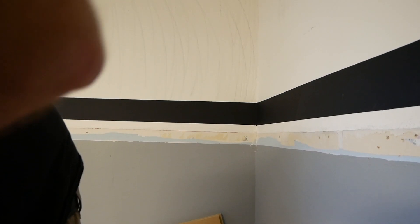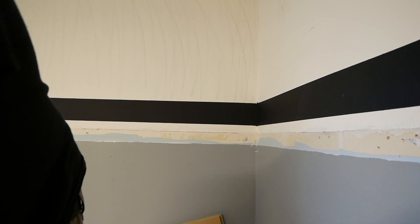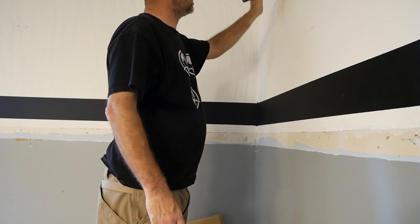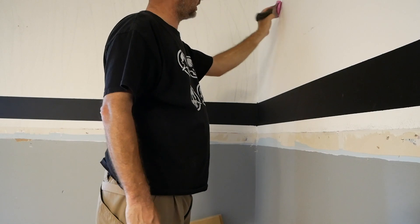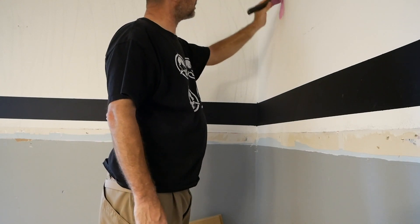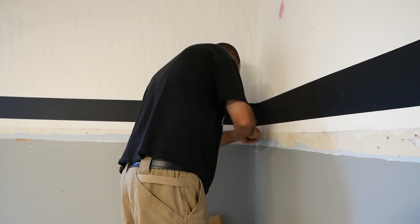I need to go ahead and get some mud on these walls so this stuff can dry. I don't see myself being able to paint it tonight. Good lord, this stuff's thick. I need to get some of this pink stuff on the walls so I can let it dry and hopefully take care of the rest.